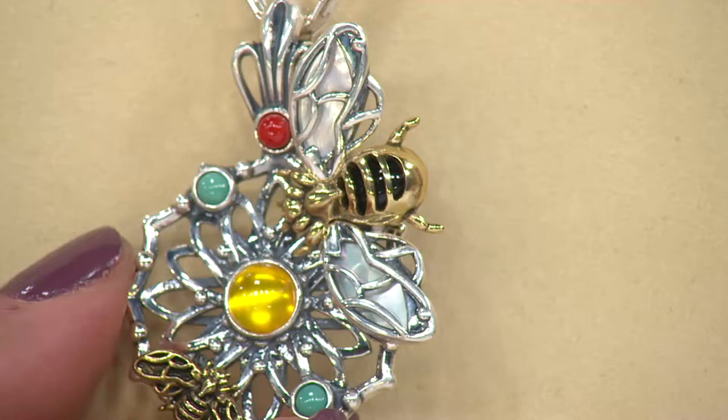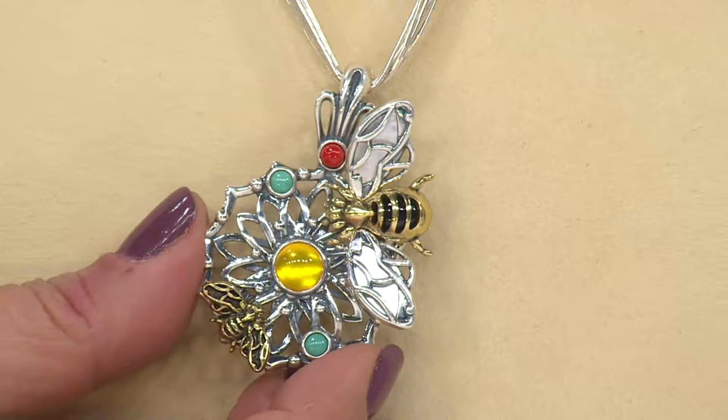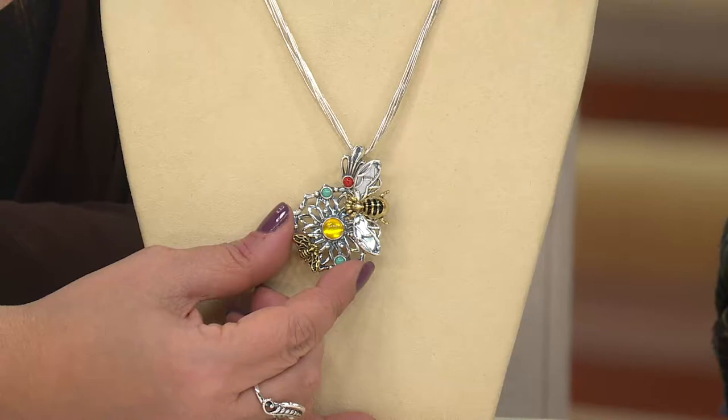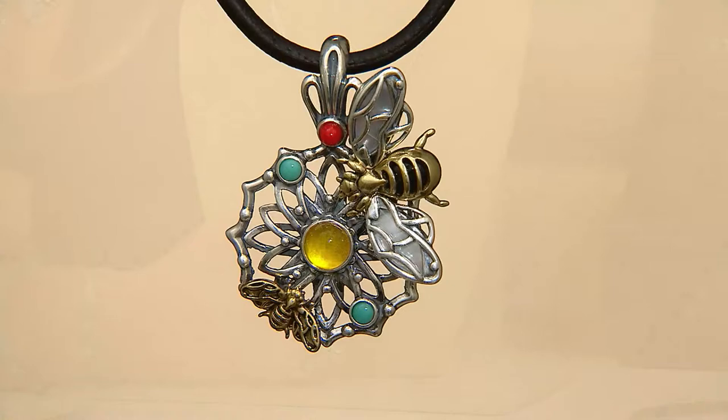He came down from Santa Fe to Albuquerque to work with our craftspeople on this bumblebee collection. I'd pop down every so often, and every time I came down it got more and more complicated. Another layer of sterling silver, black agate set into the bumblebee body — and then he said those wings would be so much prettier if we could put iridescent white mother of pearl into them.